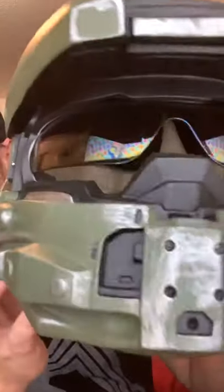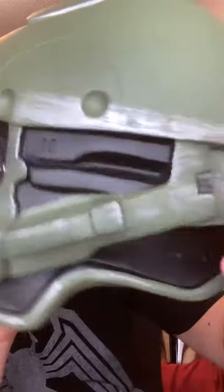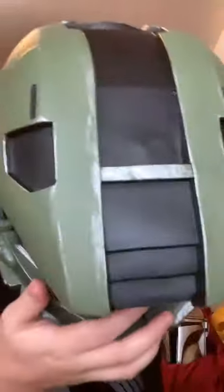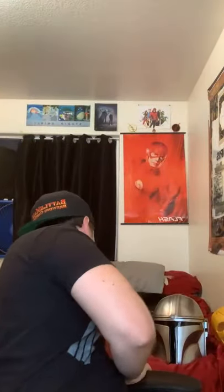The Master Chief — the visor goes up and down. Inside is nice and padded. There is an option for lights but I don't have the batteries in yet — I'll figure that out soon. You can see the details; they have some battle damage just like in the game. The details are really cool on this one, really intricate.